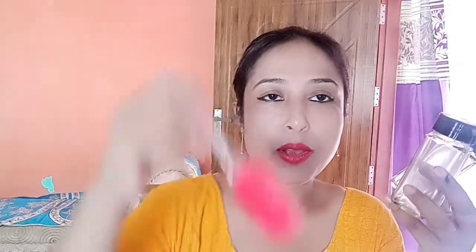This is a brush. This is a cake for the paint to be refined.